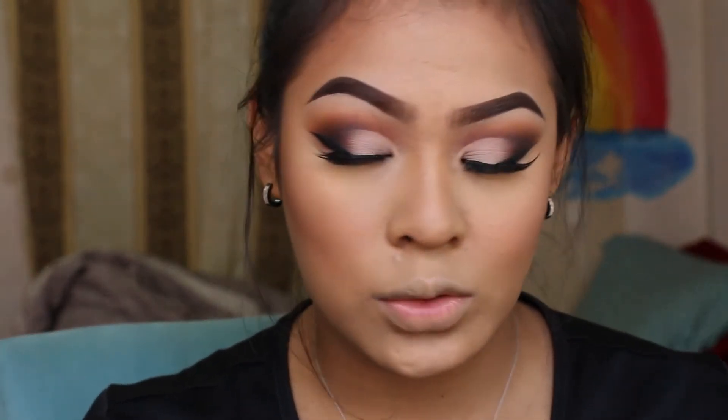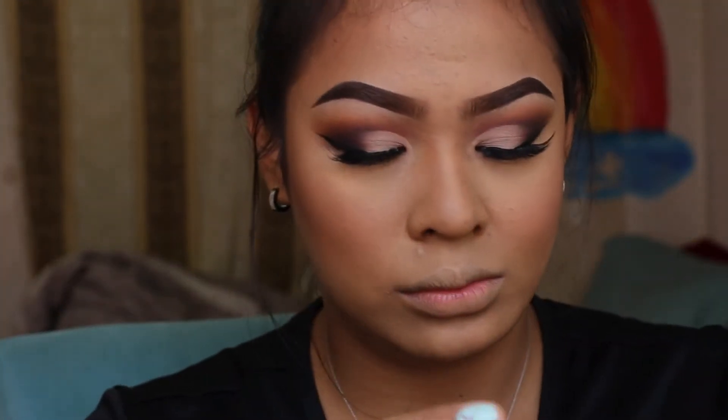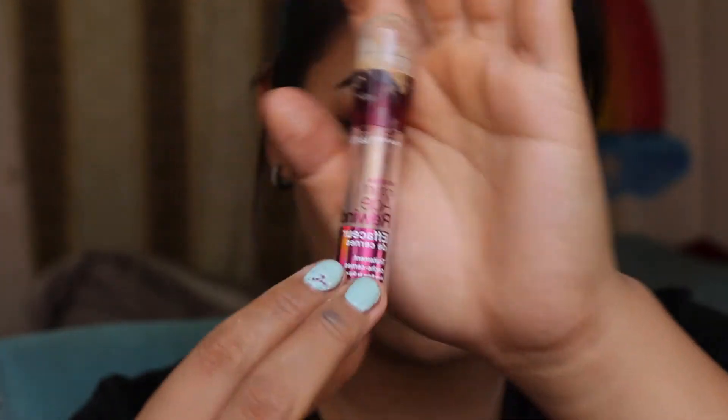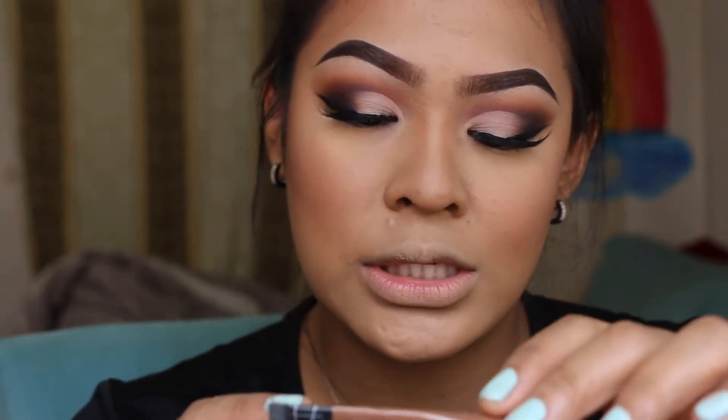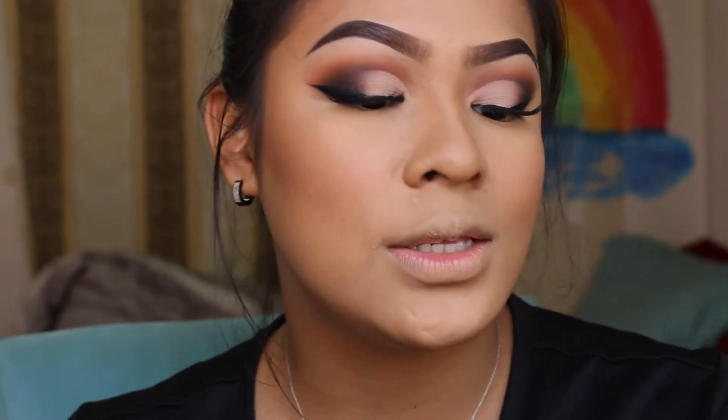After I did my foundation, I also did the contour and baking with powder and concealer. For the concealer I used the Maybelline Instant Age Rewind in the shade Natural, mixed with a little leftover foundation. For the contour I used the LA Girl Pro Concealer HD in the shade Chestnut. For the powder I used the Locker Brightening Powder in the shade Golden — basically a yellow powder.